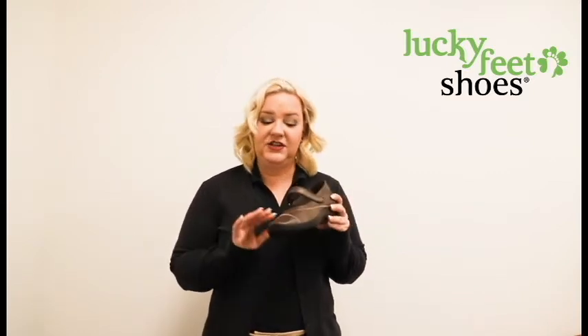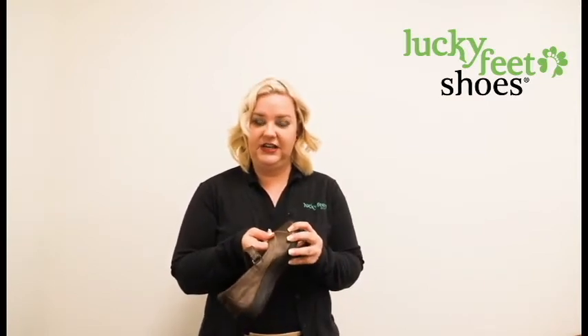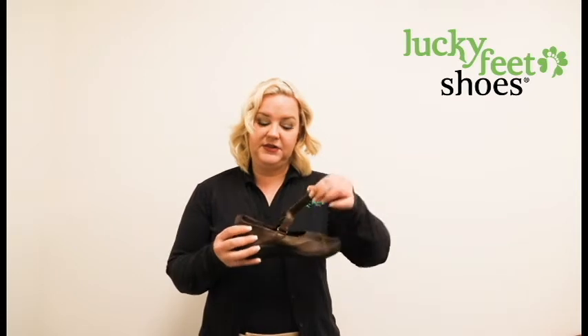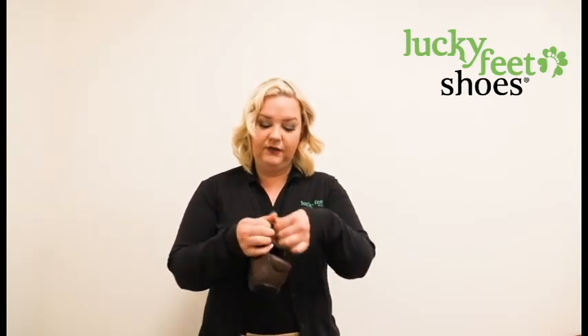This shoe is great for anybody who has bunions, especially seeing as how the material is very soft and very stretchy. The other great thing about this shoe is that it has great adjustability — you can open it up nice and wide for a wider foot or a higher instep.